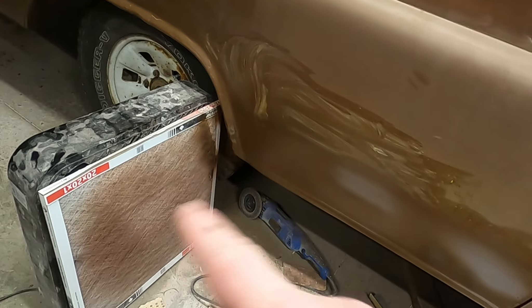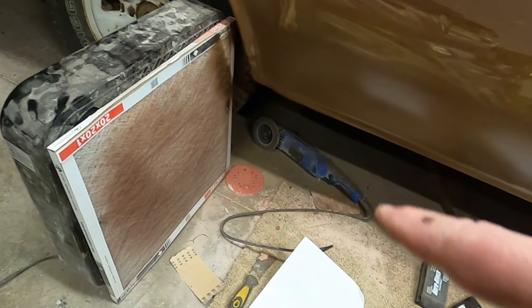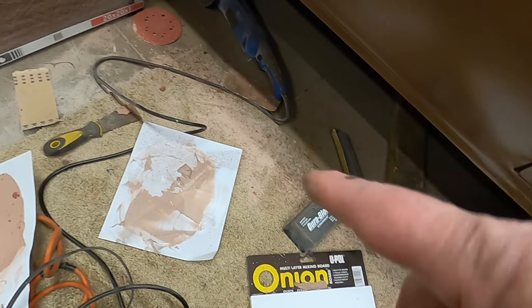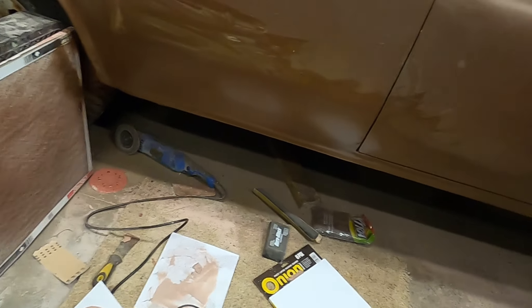You guys run the fan with the furnace filter on it? It sure helps keep the dust down, especially if you're using a grinder with a flapper like I do. Same with these onion boards — if you aren't using one yet, you mix your filler on there and just rip the page off instead of messing up cardboard, pieces of steel, or pieces of plastic to mix your filler. That's a win.